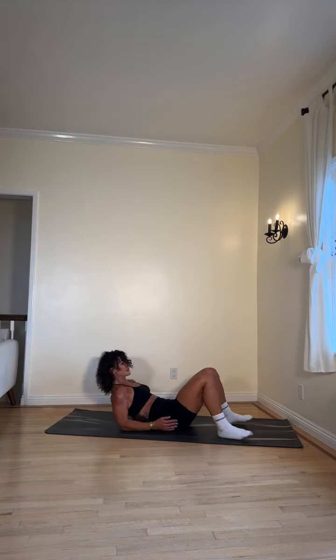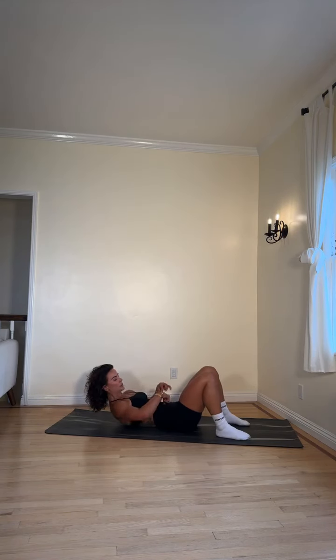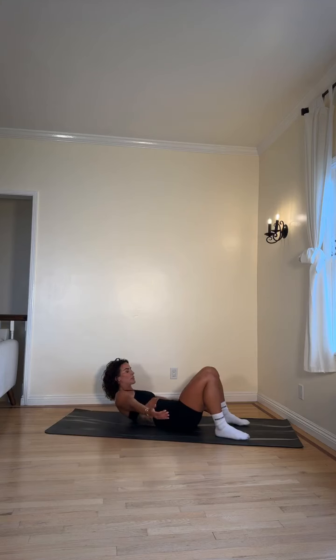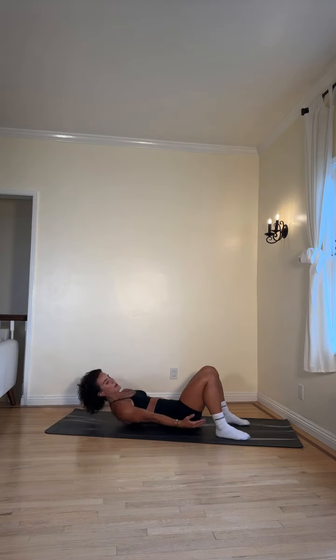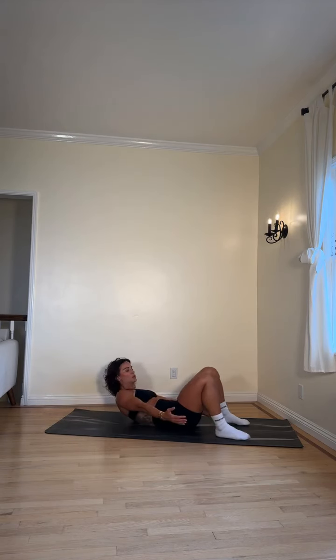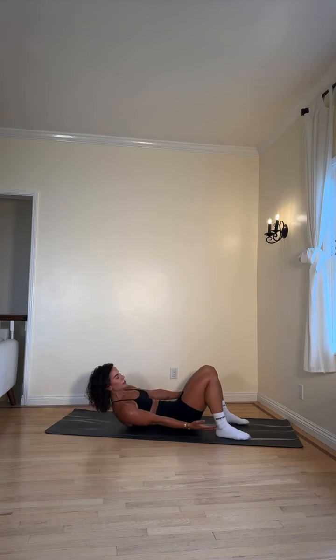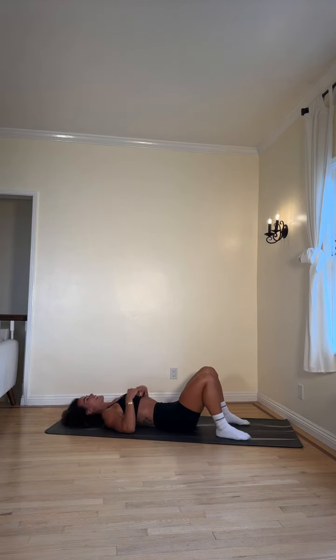Side-to-side reaches. Shoulders off the ground, belly button towards the spine, tap those heels — or support your head. Two, one — let's go! Inhale at center, exhale as you reach for your heels. You can break it down: come up, reach, come down, come up, reach. Halfway there, let's go! Breathing is important, so I'll exaggerate it so you can hear it. Three, two, one — rest!